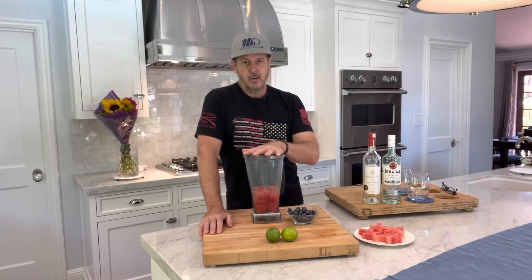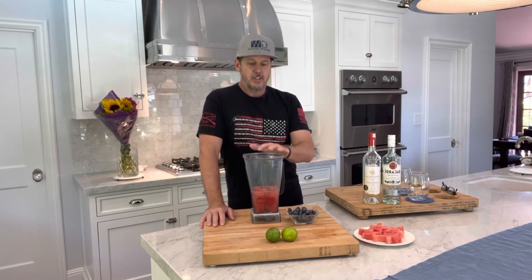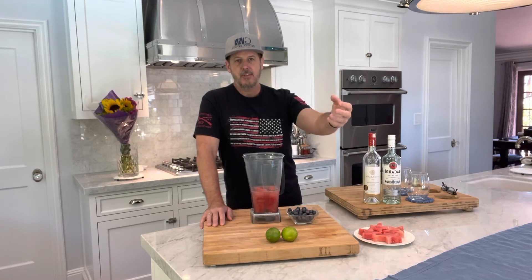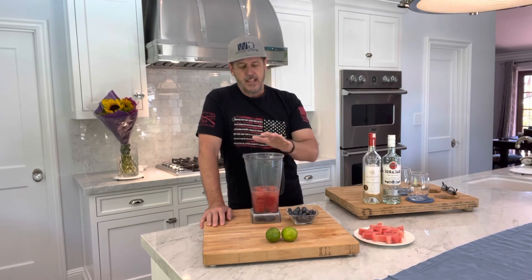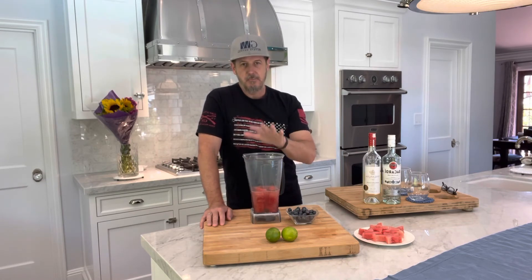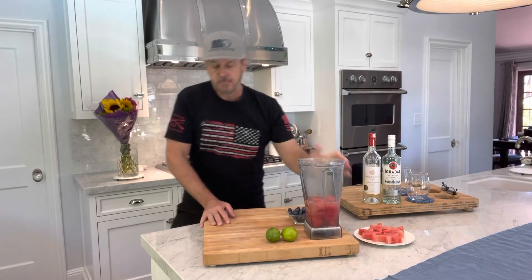So those are our main ingredients. We're going to blend this together. I recommend keeping your ingredients as cold as possible before you serve this. After you blend it, you can put it in the freezer or refrigerator to get it really cold, or you can serve it with some ice cubes. This cocktail is best if you chill it. So let's blend it up.